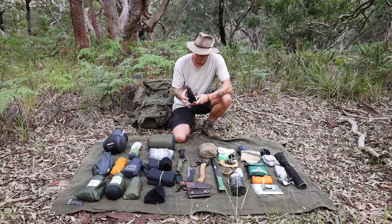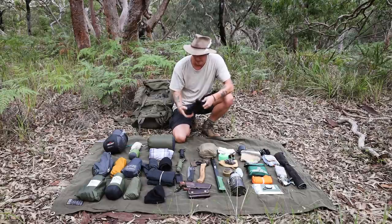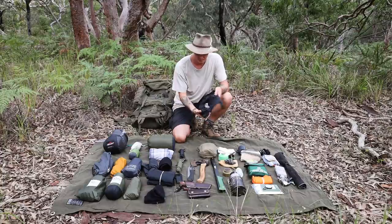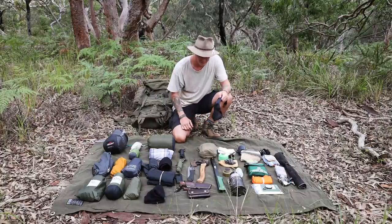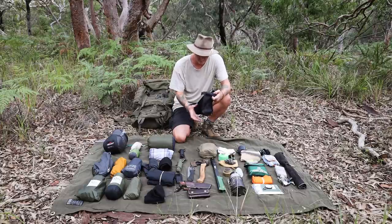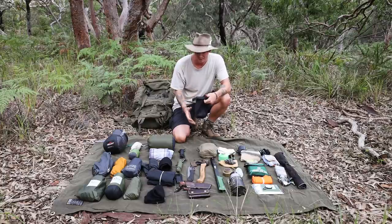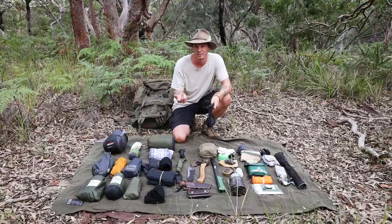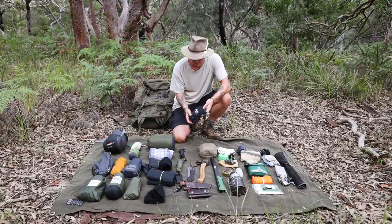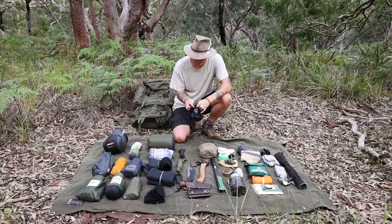Next is a small dry bag with paracord in various one, two, and three metre lengths — handy for tying things up. The dry bag itself doubles as a pillow if needed, or I can fill it with water to transport to camp, for example to put out a fire. It's nice to keep things dry and it's a versatile bit of kit.